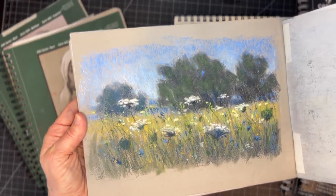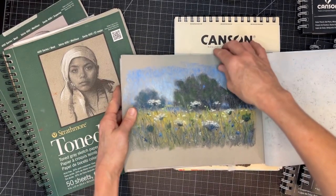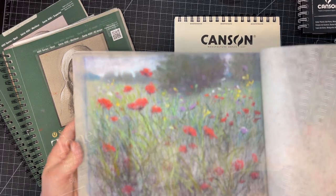I'll also show you how to use some of these more affordable surfaces to create a travel journal, which is always fun for pastel sketching on the go. These two paintings were actually created when I was in the car and my husband was driving, using Rembrandt pastels that aren't too messy.